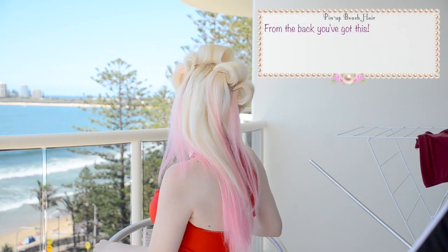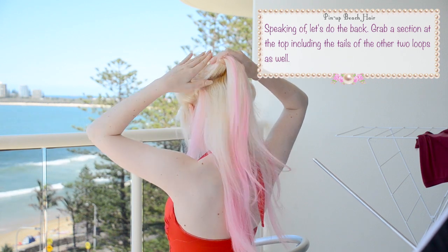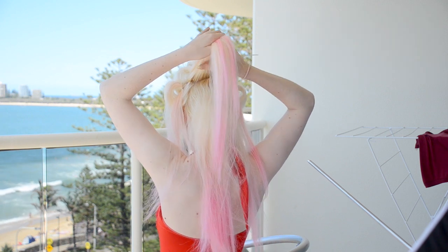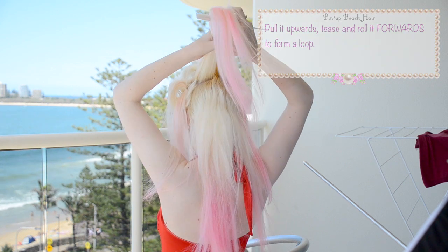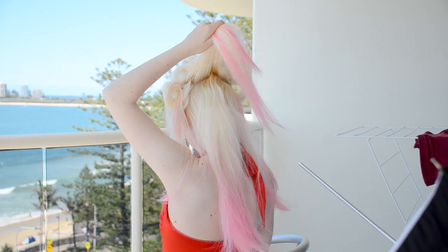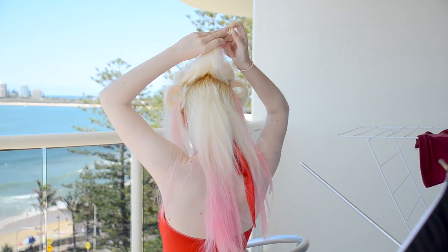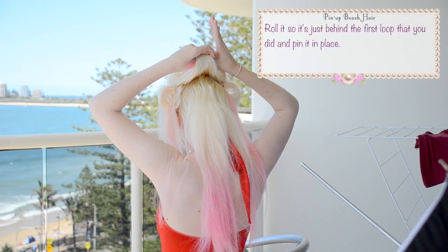And from the back you've got this. So let's do the back. Grab a section at the top and include the ends of the top two loops as well. Pull it upwards, tease, and then roll it forwards to form a loop. Make sure you poke the tails of this one in. Roll it so it's just behind the first loop that you did and then pin it in place.